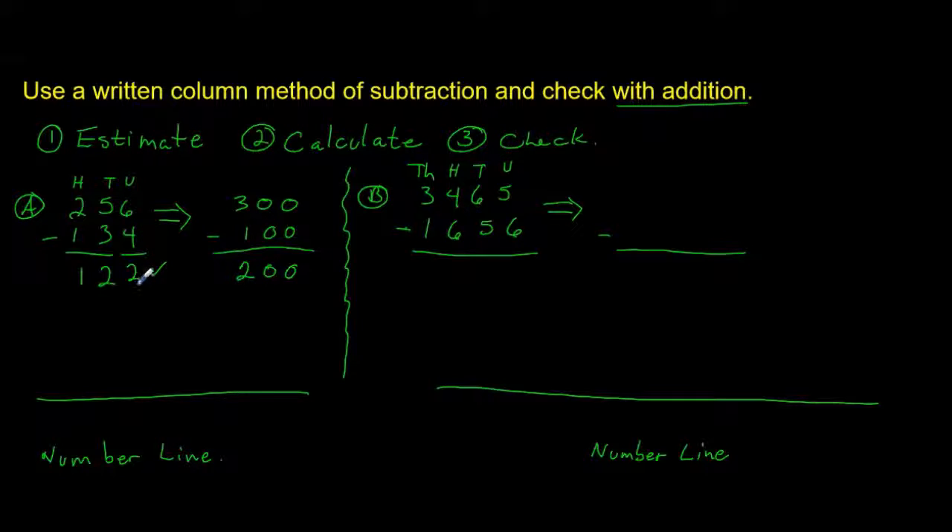We're going to use addition and we're going to start with 134. I like sets of 10, so we're going to go: one set of 10 leaves us with 144; another set of 10 is 154; another set of 10 is 164. I think we're going to run out of room, so we're going to add another 30.